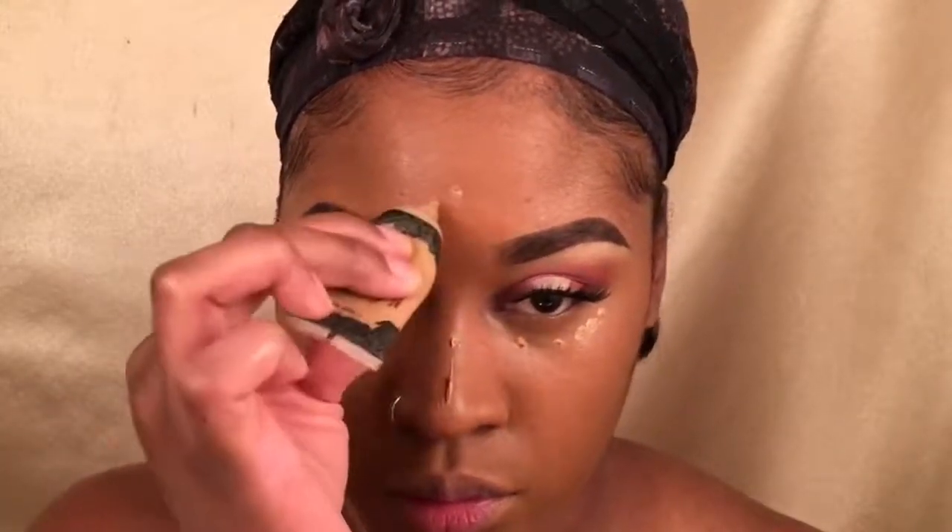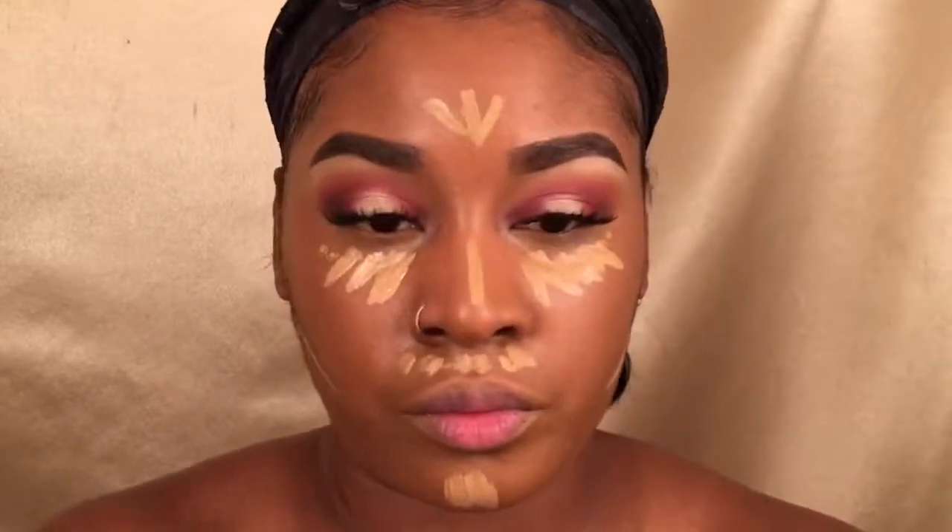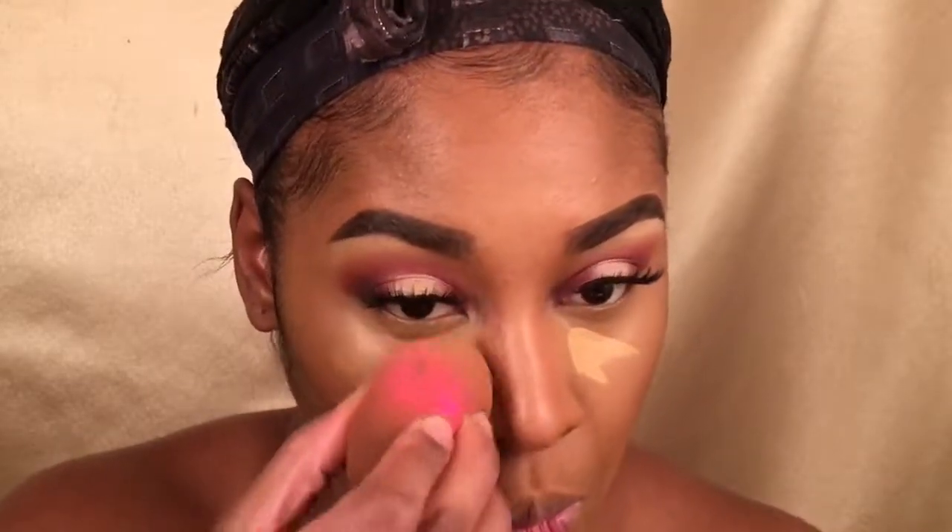For concealer today I'm using my Kat Von D Lock It and dotting some on, because I'm also going to mix it with my Shape Tape. The Shape Tape is a little more full coverage but I like the combination a lot. I'm taking my beauty sponge to blend all of that out — if you're not blending, you're not doing it right. Once I'm done blending, I thought I needed to brighten it up a little more, so I went in with some more Shape Tape underneath my eyes to brighten up the under-eye area.